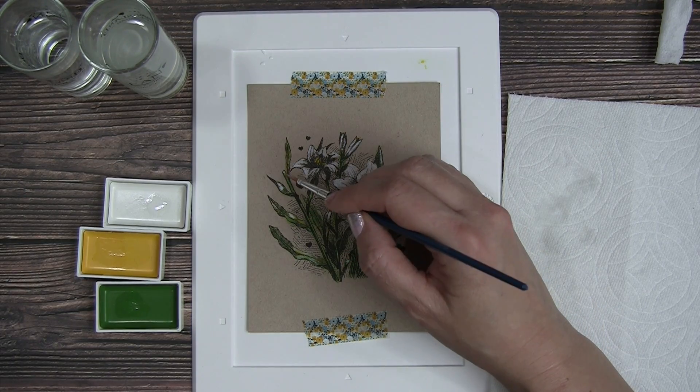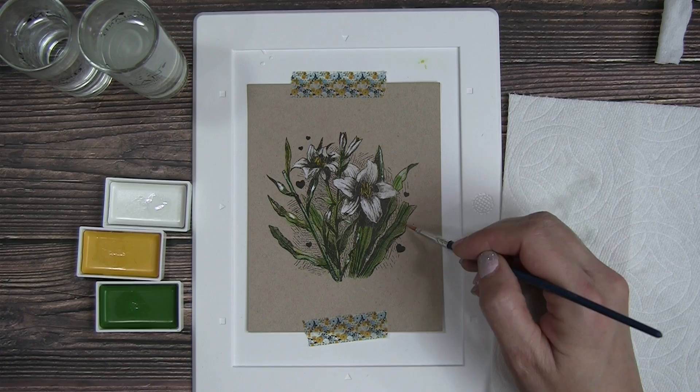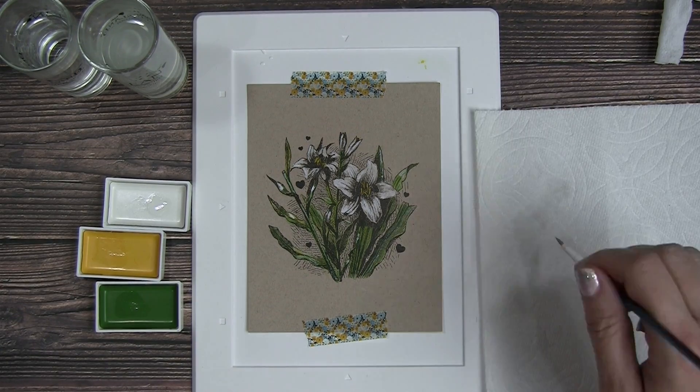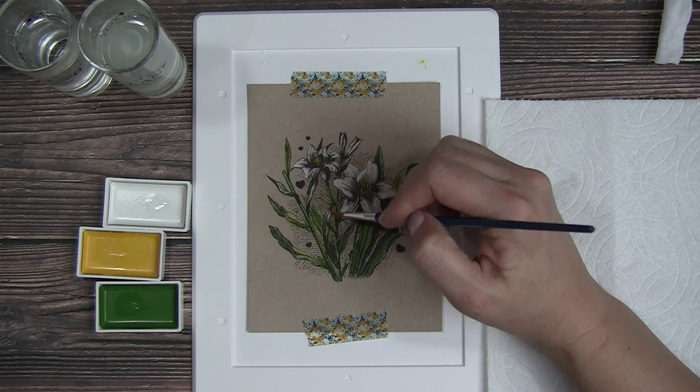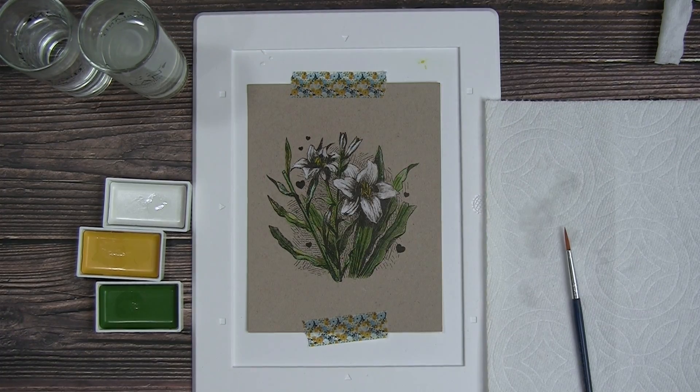Unfortunately, I'm having issues with my video camera and this part did not record, but I added a bit of blue to the background. I picked out a blue that I liked and I'm just coloring in the background behind those leaves and the flowers just as a bit of contrast.